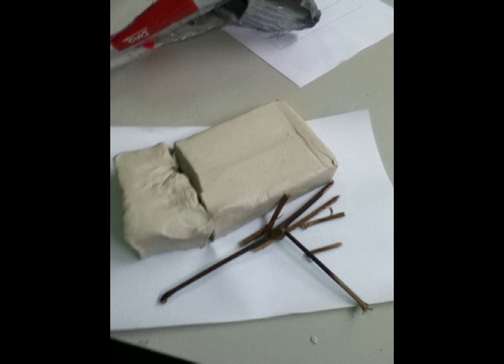First, I took a photo of what I was using and then I got a few sticks and stuck them in the clay. The thing that inspired me to make this was sticks and trees. What I used was clay, and it was a sculpture that I made.